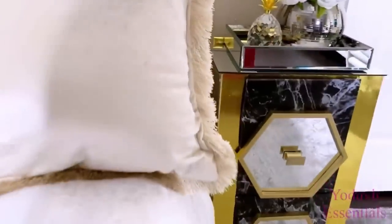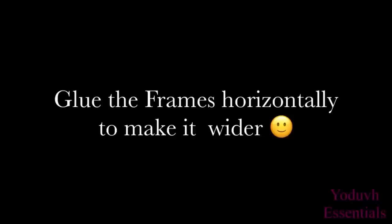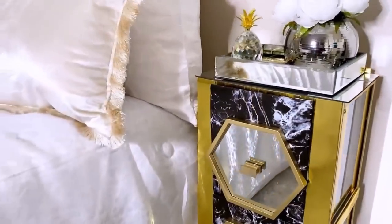When I placed this beside the bed I noticed that I would have glued the frames horizontally and not vertically to make it look wider. So that's something I'll keep in mind when I want to make another one.